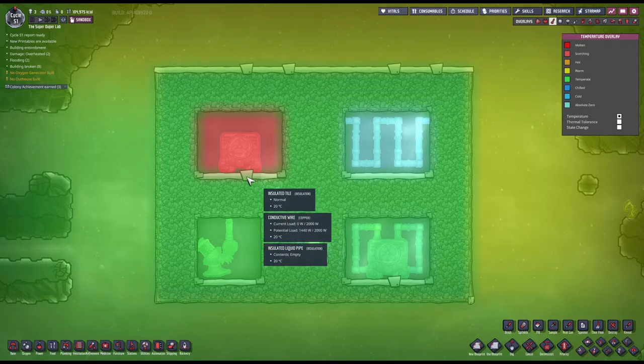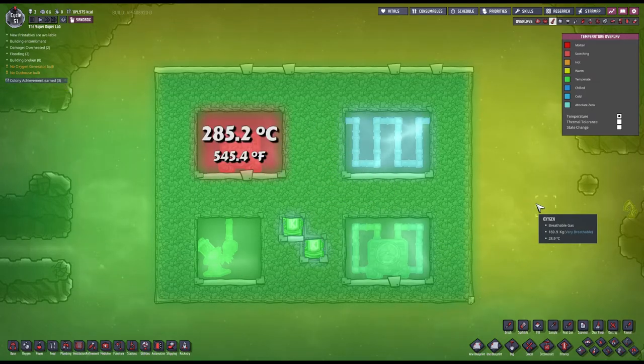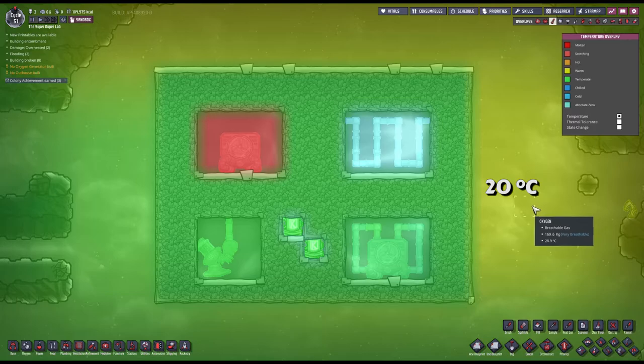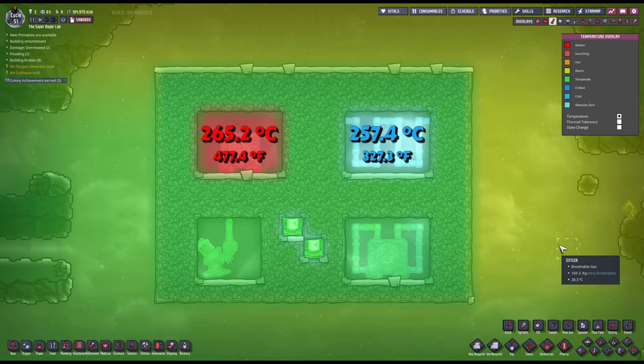The hot chamber, where the aquatuner is, reached an average temperature of 285.2 degrees celsius. And the cold one reached a whopping negative 237.4. When we started, everything was at positive 20 degrees celsius — 68 degrees fahrenheit in freedom units. This means we increased the temperature on the left by 265.2 while decreasing it by 257.2 on the right.